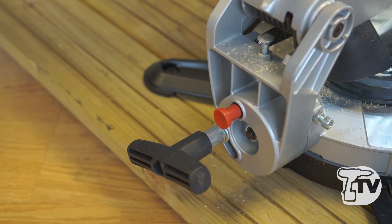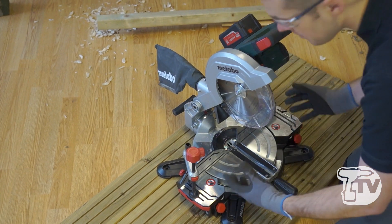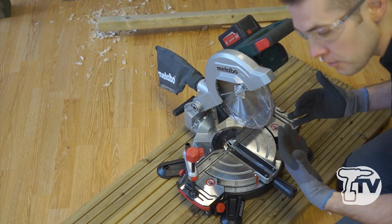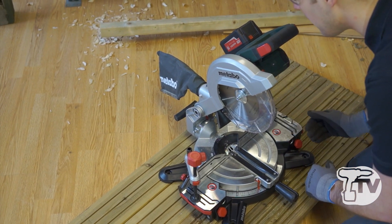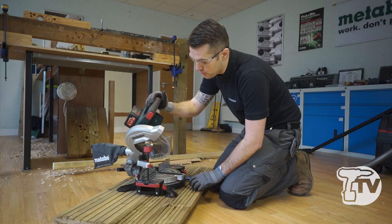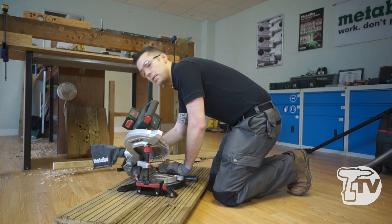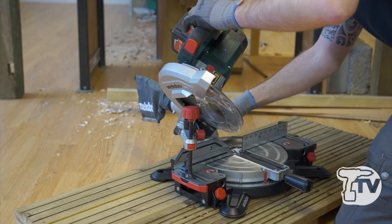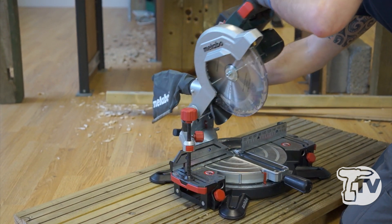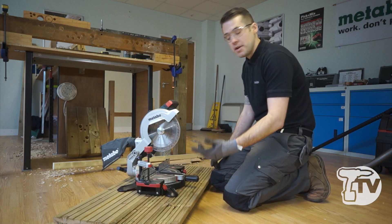At the back of the machine we can adjust the bevel. We unlock this large handle — and you can see everything about this machine can be operated or reached from being in front of the machine, so there's no need to go around the back, saving time. Unlocking this handle allows us to bevel the head to 45 degrees. There's also a button at the back which allows us to do 47 degrees, or come the other way for minus 2 degrees.